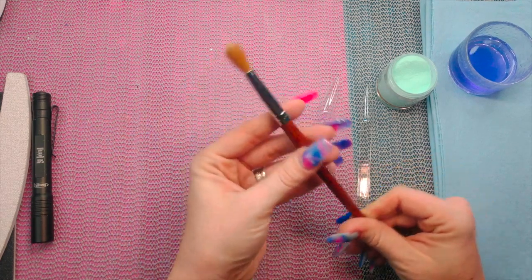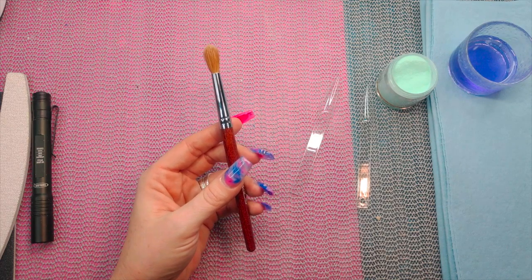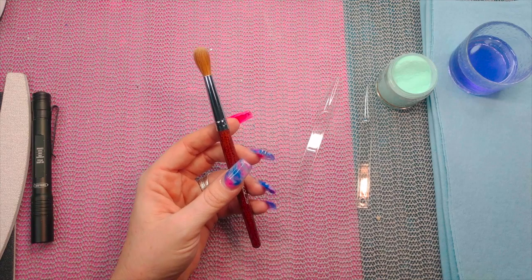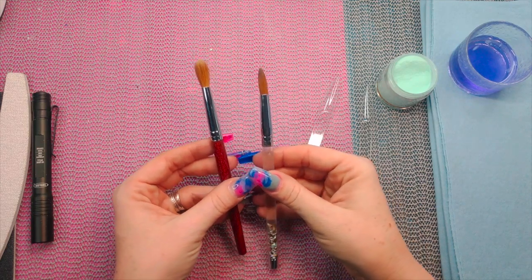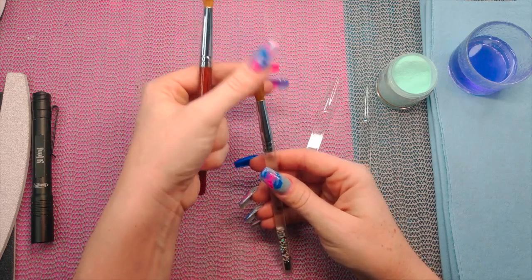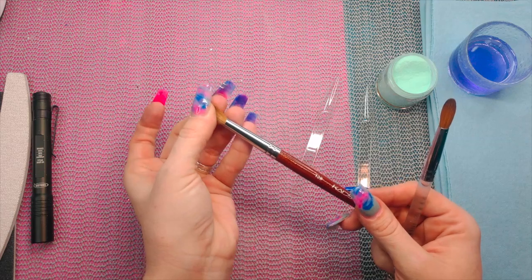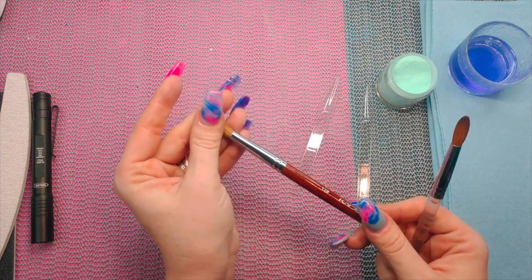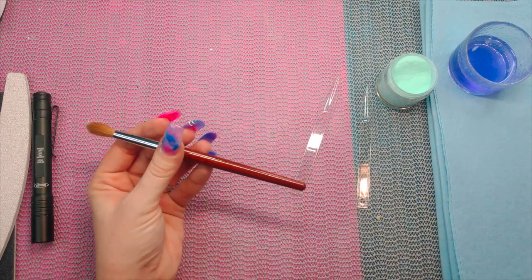Let me show you one of my other size 12s so you can see the size difference. This is the Model One size 12. Now lengthwise they're not much different, but this CADS brush is obese — like it's very, very fat. Lots of bristles, holds a lot of monomer, and it's got a really nice wooden handle.